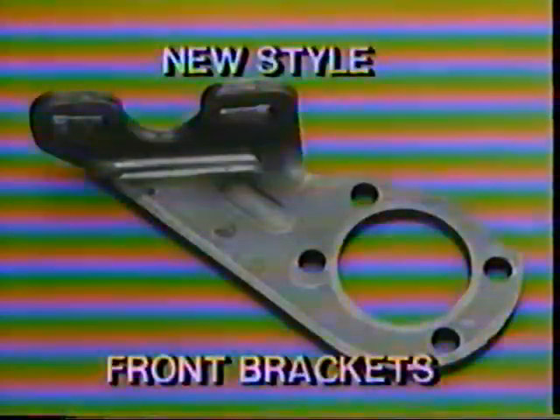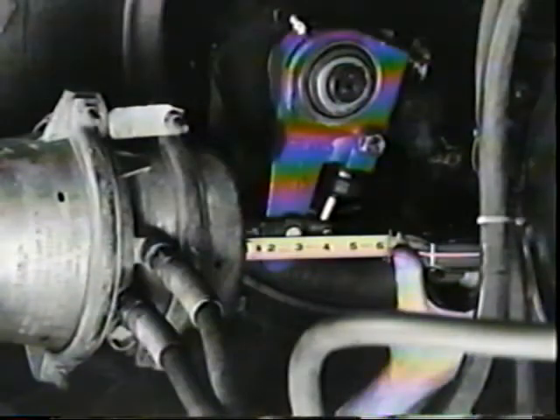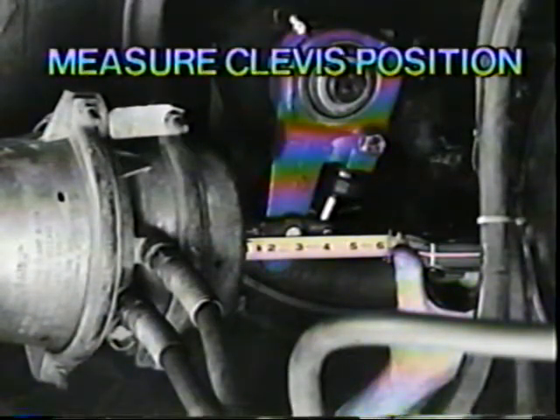New style brackets for front brakes have a smaller offset than the old brackets and therefore eliminate the need for offset clevises. The new bracket can be used with either type 16 or type 20 chambers. The next check is to measure the clevis position. If a template is not available, use a tape measure. Measure from the bottom of the air chamber to the center of the hole for the large clevis pin. For an offset clevis, the measurement must be 3.34 inches. For all others, the measurement must be 2.62 inches.